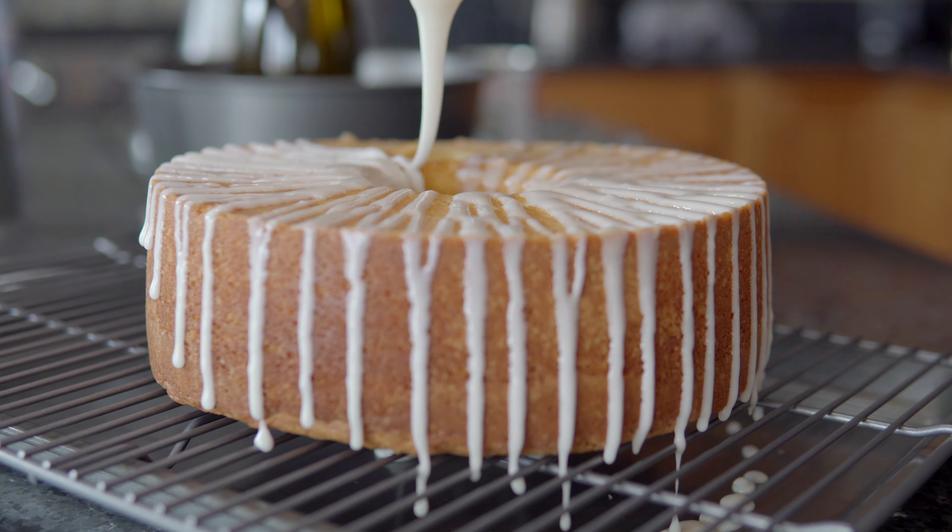Now I'm going to make the glaze for the cake. For the glaze I have a cup of powdered sugar and I'm going to add two tablespoons of evaporated milk. You have to really mix this together.